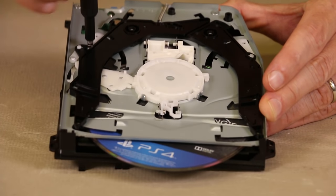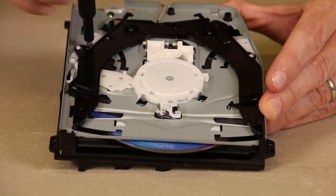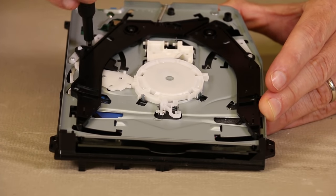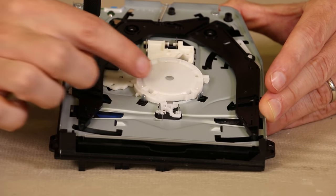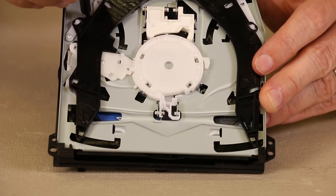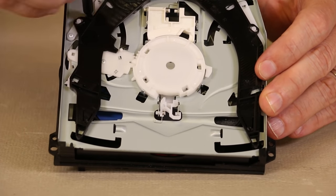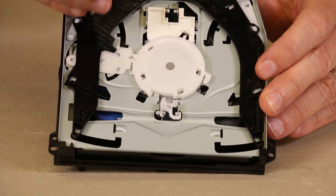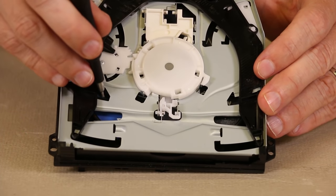So we'll keep going here and you can see these black arms are going to move back in. That lets the console know that there's a disc in there. The disc is now moving down — it's being pushed down by the magnet right there. And now it is fully inserted into the disc drive and it is free to spin.